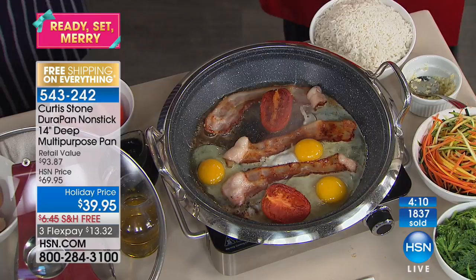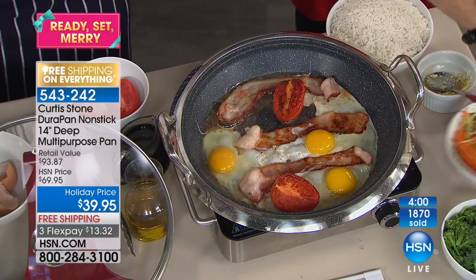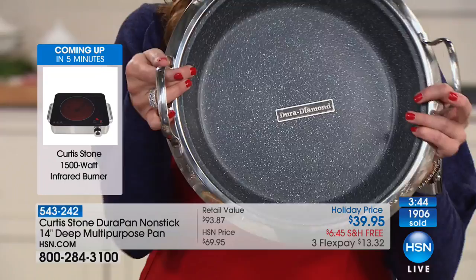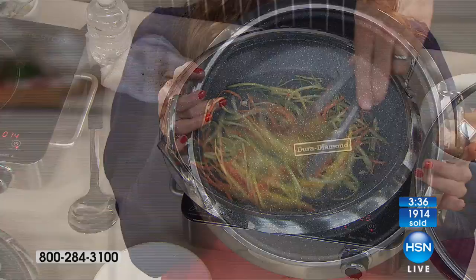It's that one pan you know they're going to use because you don't have to worry — do they have induction? Do they have coil? Do they have gas? It's going to work on all of it, right into the oven up to 450 degrees. The fact that you're not going to wake up every morning and find it in your sink because you have to soak it — you just wipe it clean. It's just the best pan. You're getting it tonight at the best value.